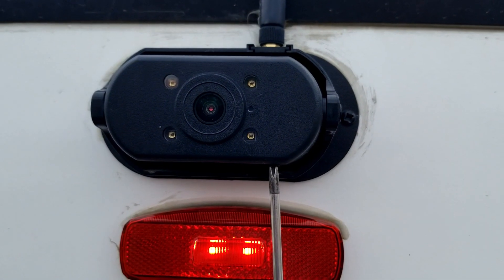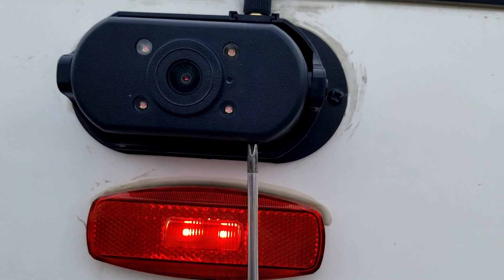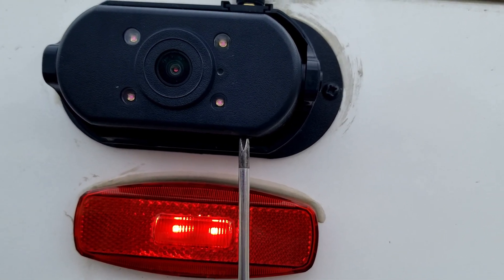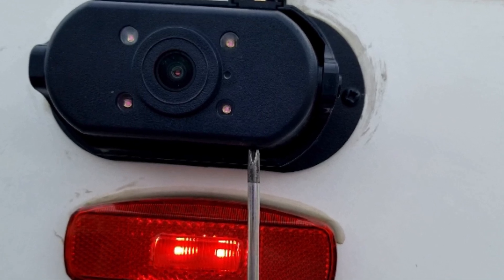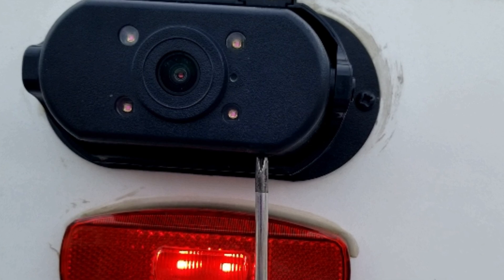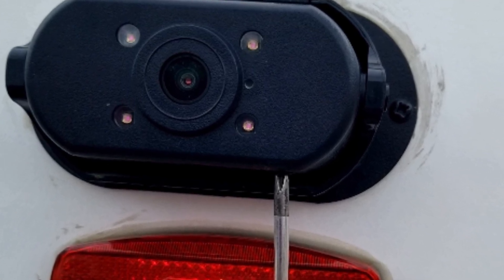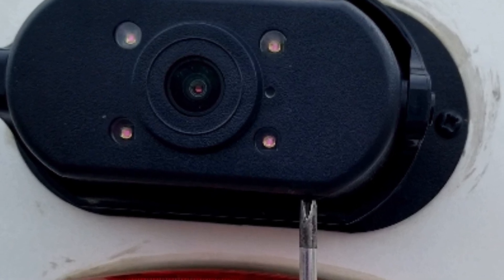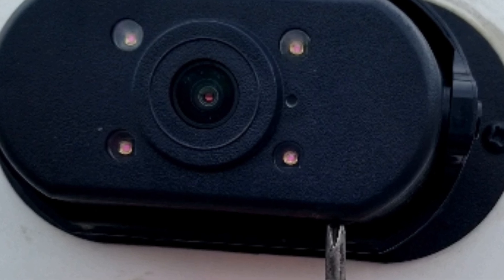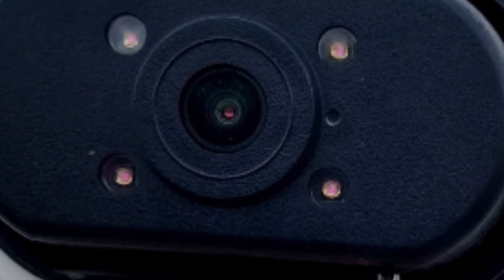After about 15 seconds, those four little LEDs should light up and turn red — it's almost impossible to see them turn red in the daylight. After they do, you'll need to disconnect from shore power, disconnect your battery, remove the 7-pin connector, and wait two minutes for the camera to reset itself. After that, you'll need to go in and reset your password and probably set the camera up again.